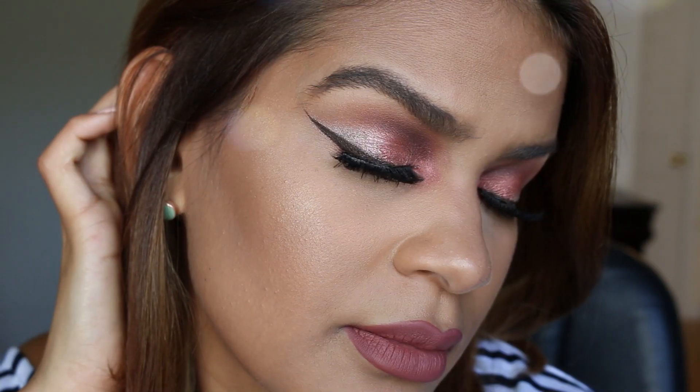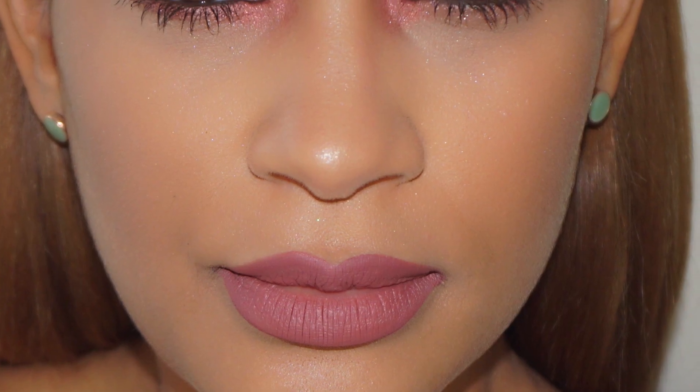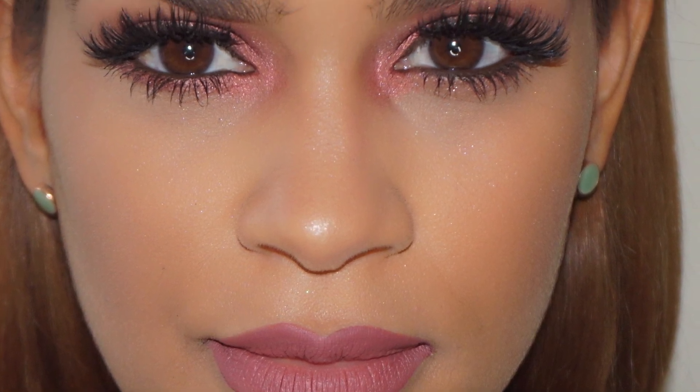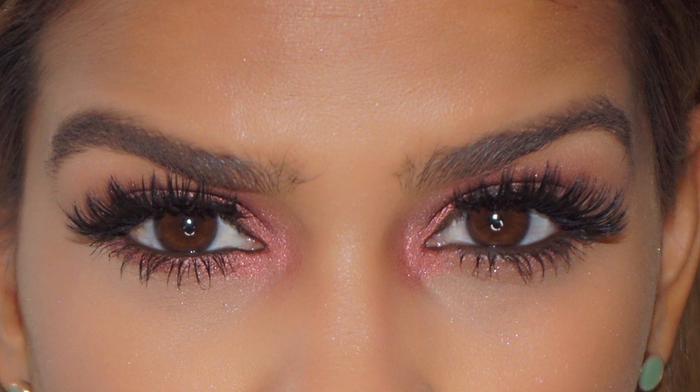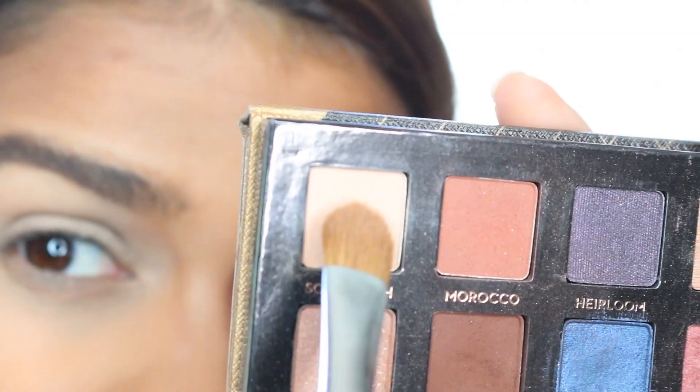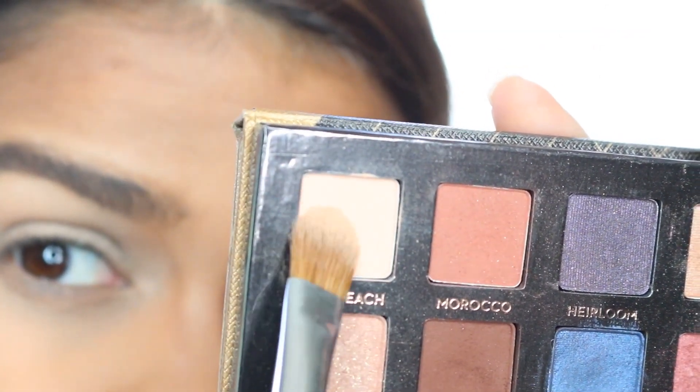Hey my dolls, welcome back. Today's tutorial is going to be on this super interesting, different, and bold reverse smoky eye. I really like how it turned out — super fun to do. I really hope that you guys enjoy it. Sorry I didn't have a proper introduction, but I was recording it and my mic was off. But let's keep on going.